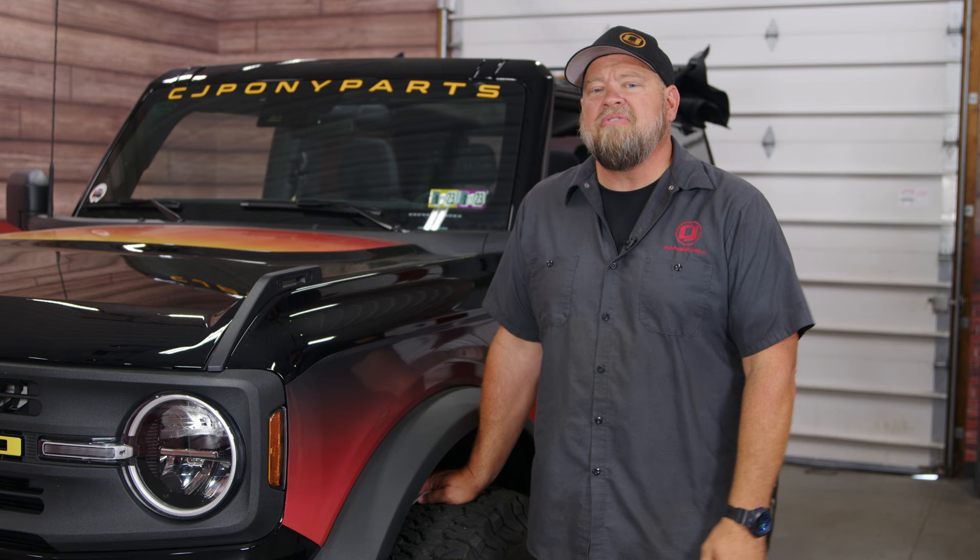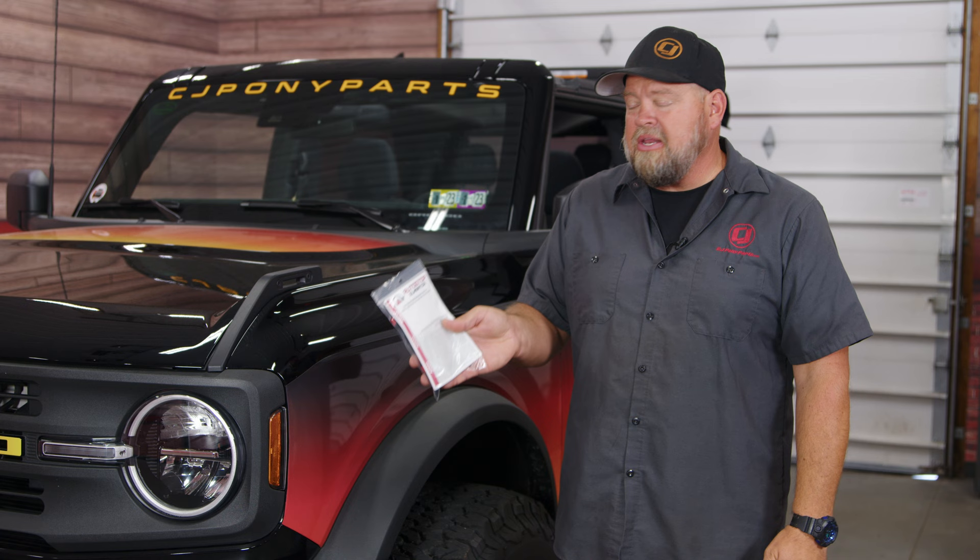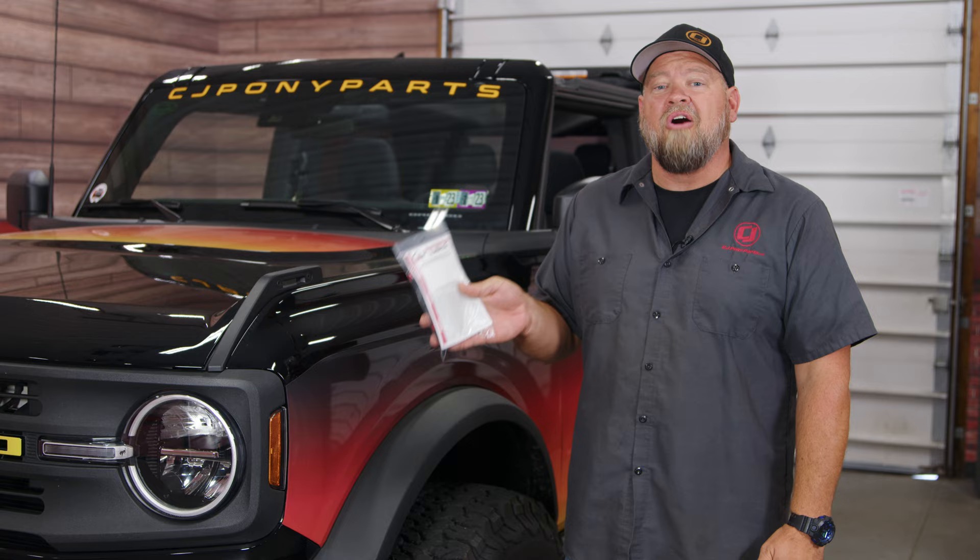If you happen to get a Bronco like ours that has the auto stop feature, you need an auto stop eliminator. This will allow you to defeat that feature, and when you turn your vehicle on it'll be turned off permanently. Today we're going to show you how to install it.